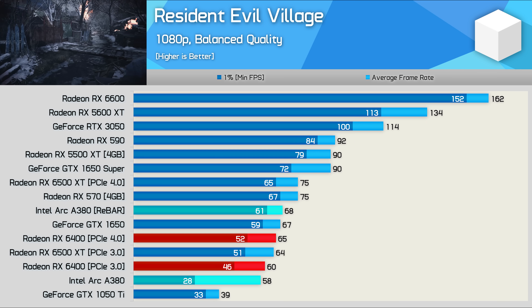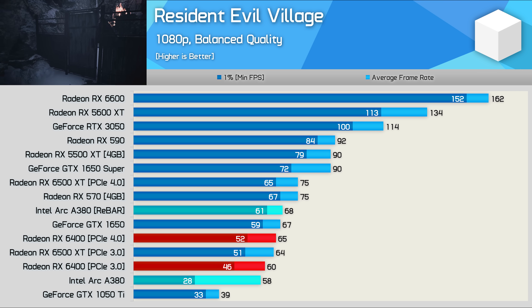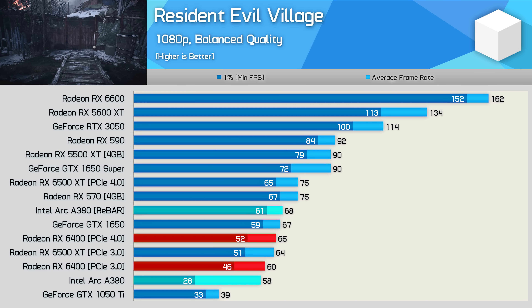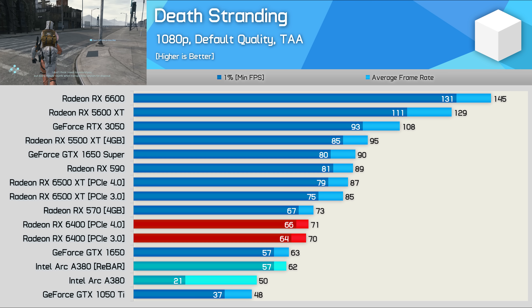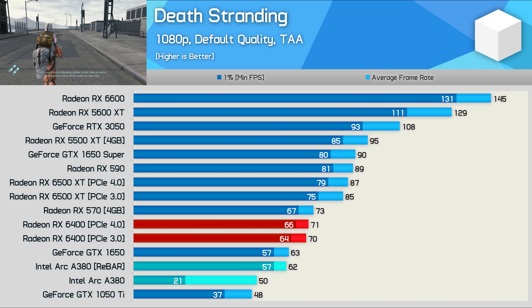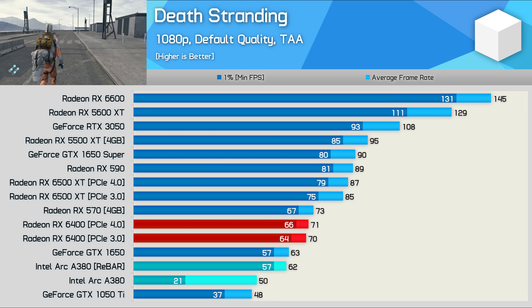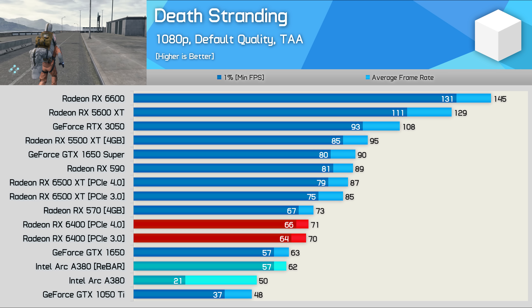Frame rates in Resident Evil Village were also reasonable — 68 FPS on average, meaning the A380 was slightly faster than the GTX 1650, but slower than the much older RX 570. With rebar disabled, the average frame rate still looks reasonable at 58 FPS, but the 1% lows were horrible, leading to a very stuttery gaming experience. The Death Stranding results are more concerning: the A380 is 13% slower than the RX 6400 and 15% slower than the RX 570, only matching the already very underwhelming GTX 1650. The game was playable if you set the bar low enough, but without rebar the ARC GPU was basically broken in this title.